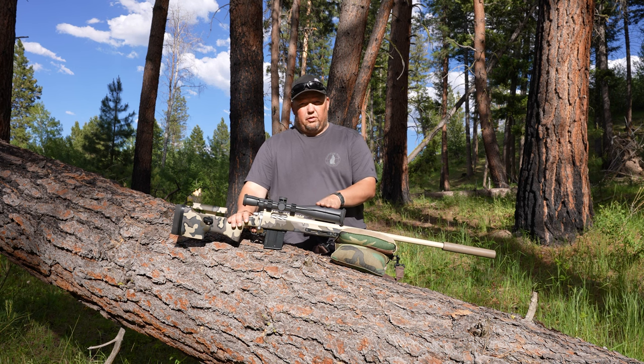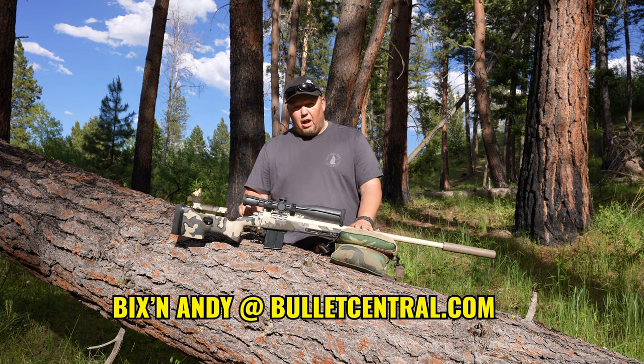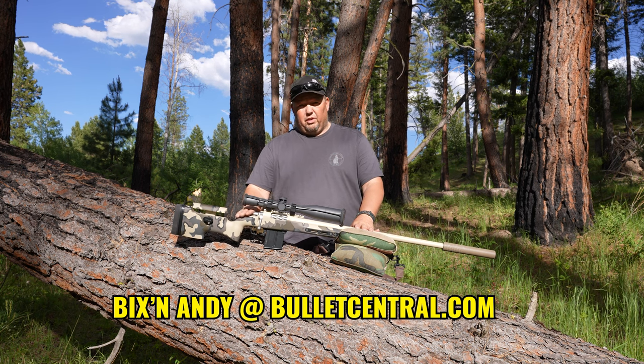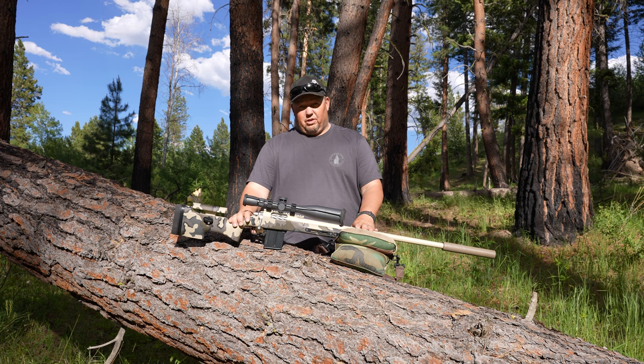You'll see this trigger featured on this rifle, which is a 6BR, and many other videos. Please check out Bixenandi over at bulletcentral.com, or check out the article for more information on this trigger.